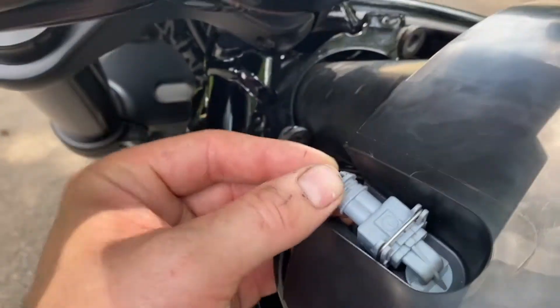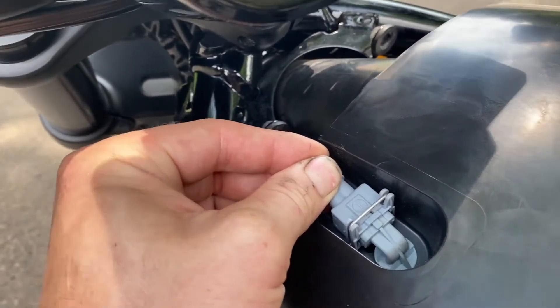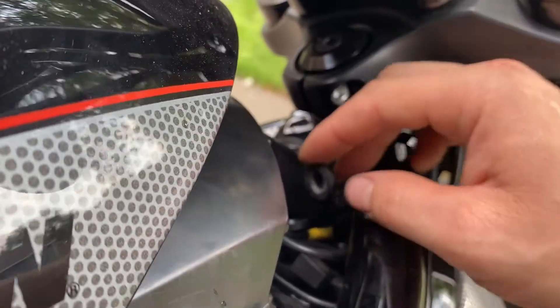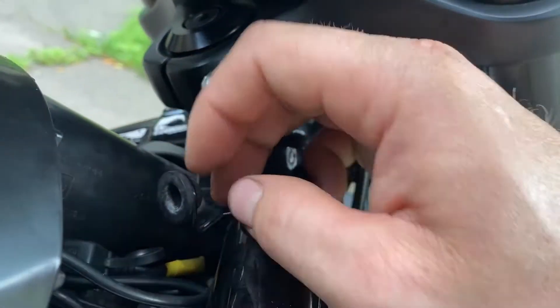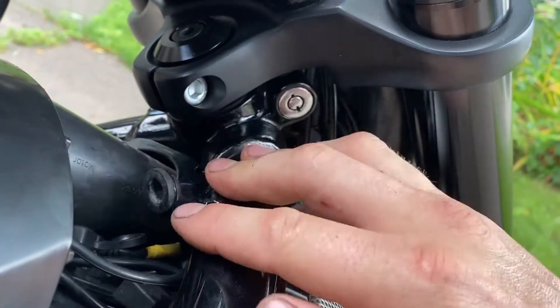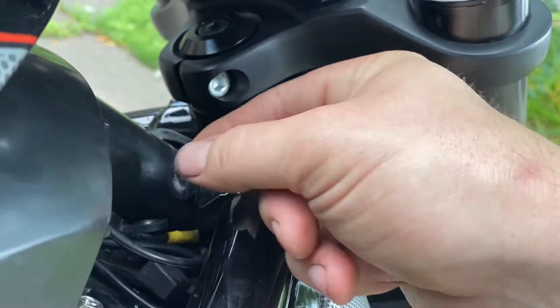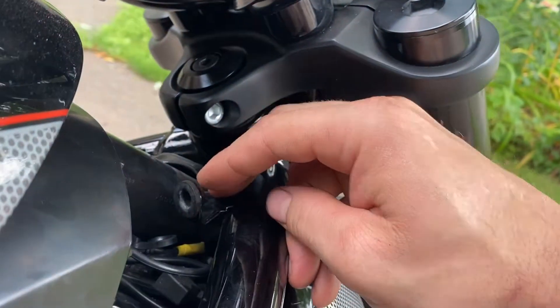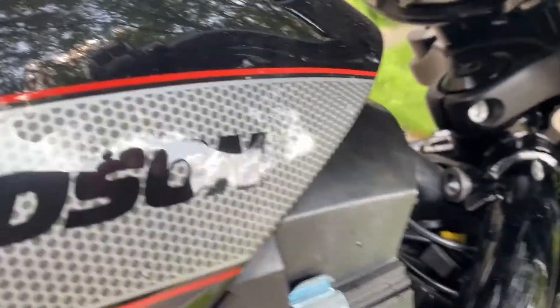Don't forget to plug your temp sensor back in if you unplugged it — it should just push on and you'll hear it click into place. Now before we reinstall the air box cover, make sure your grommets are the proper shape — perfectly round. The first time I took this apart the grommet was all squished and I had to push it back through the metal bracket, so make sure they look correct.